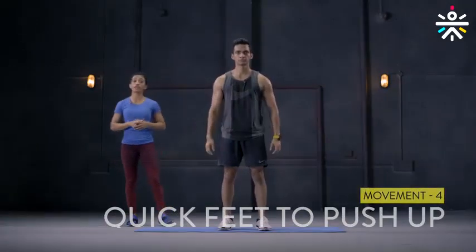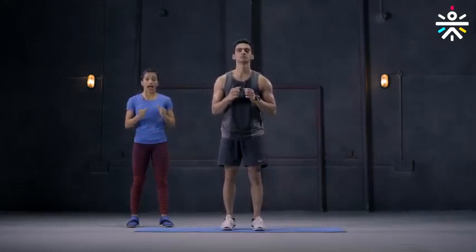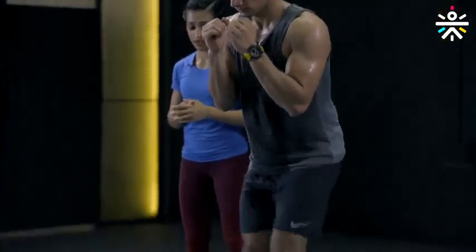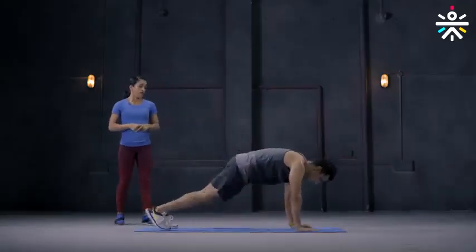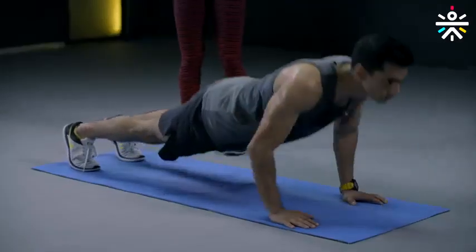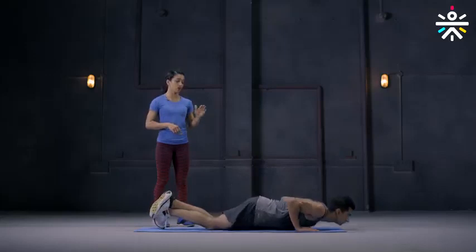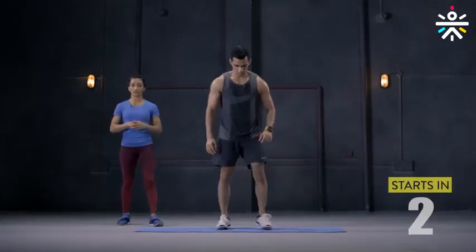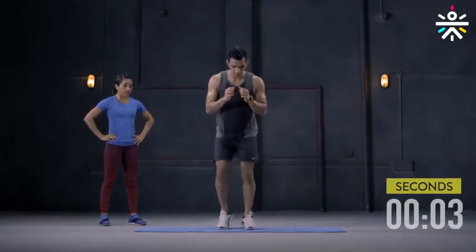Your fourth movement is quick feet to a push-up. For the quick feet, keep your feet closer, knees soft, hands together right near the chest, and go as fast as you can — 30 seconds of quick feet and then 30 seconds of push-up. For the push-up, get into plank position with arms right beneath your shoulder, go down all the way chest to floor and back up. If you're not able to do the push-up you can keep your knees down to do the beginner level.